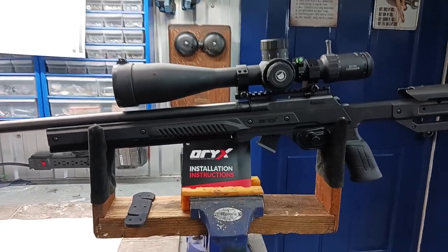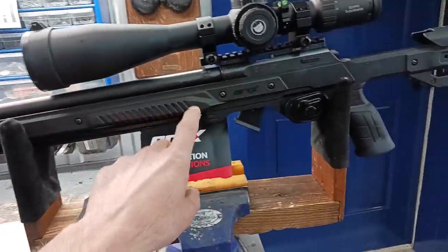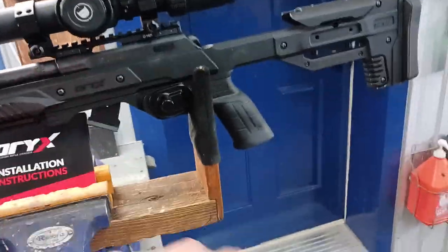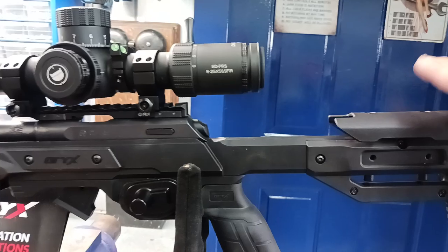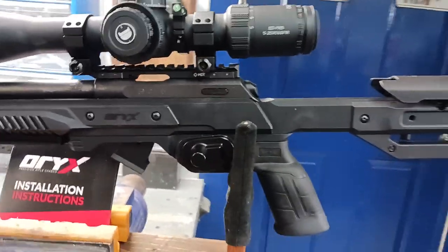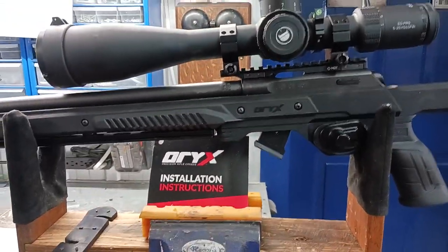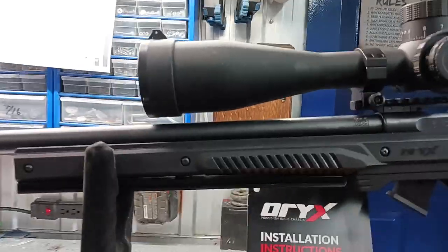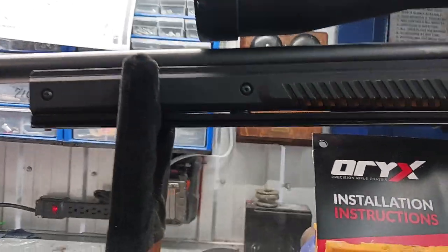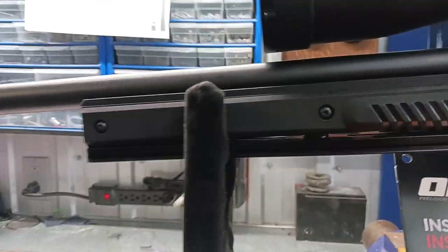First of all, this is a really nice aluminum chassis with a little plate and plastic that has an adjustable cheek rest and an adjustable stock. But I put an arc rail on it and I realized that, as you can see, the bottom of the chassis is not in a straight line.